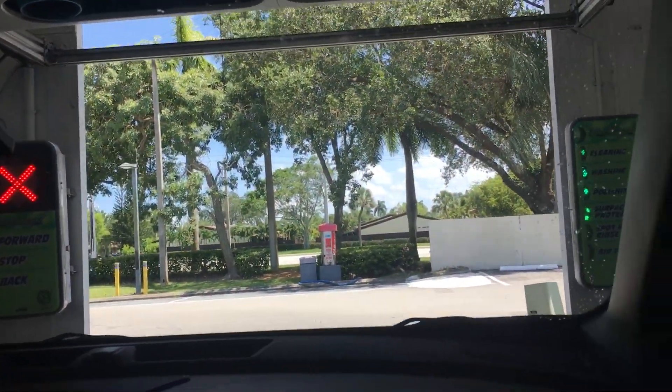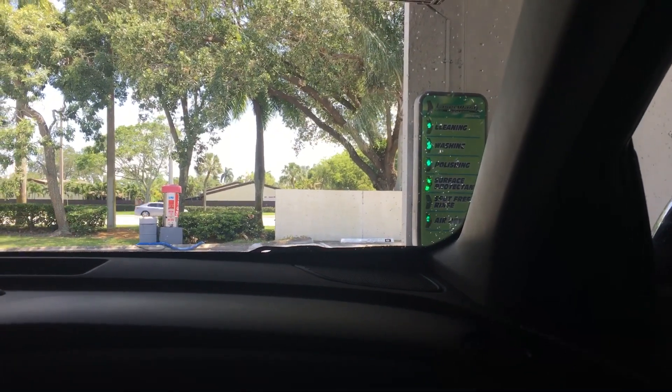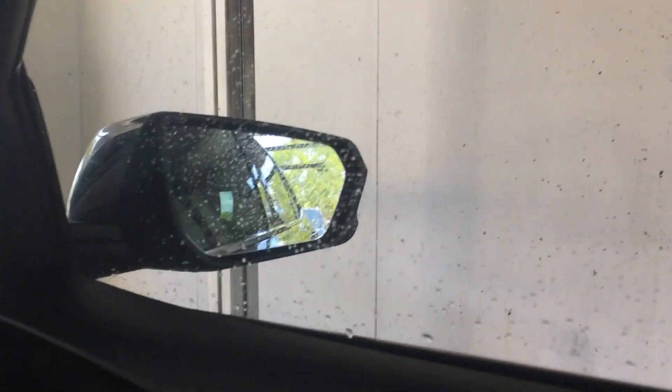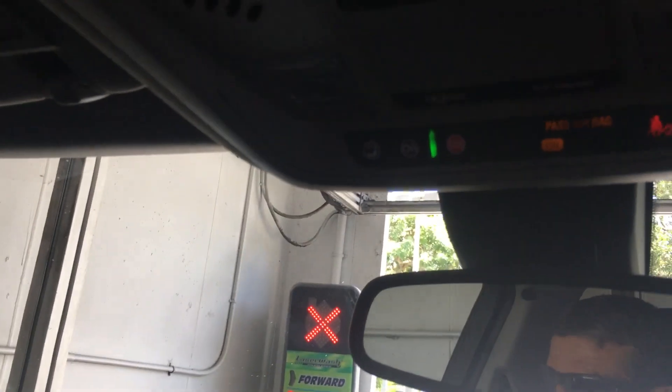Now it's going to dry the vehicle over. It didn't dry off my window. You can see it's drying off this excess water. Now it's going to dry off the back.